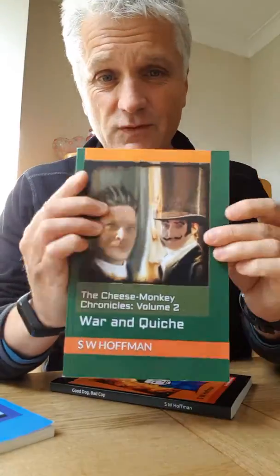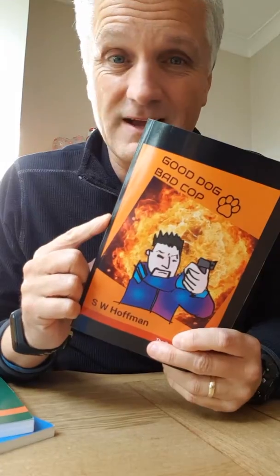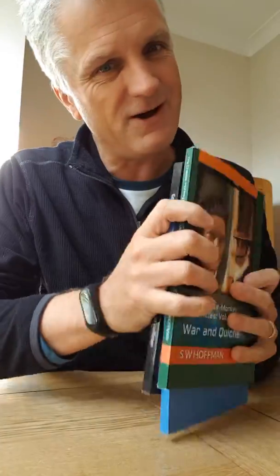Oh hi, you just caught me sorting out some wonderful books — the Cheese Monkey Chronicles, Cheese Monkey Chronicles Volume 2, and Good Dog Bad Cop — all written by SW Hoffman. Great reads, they are all available on Amazon.